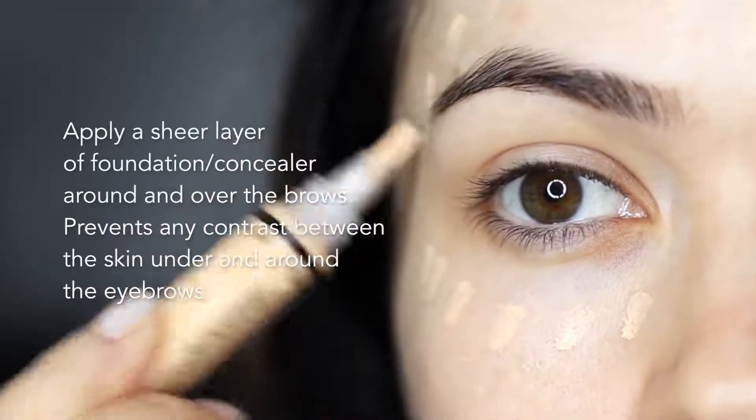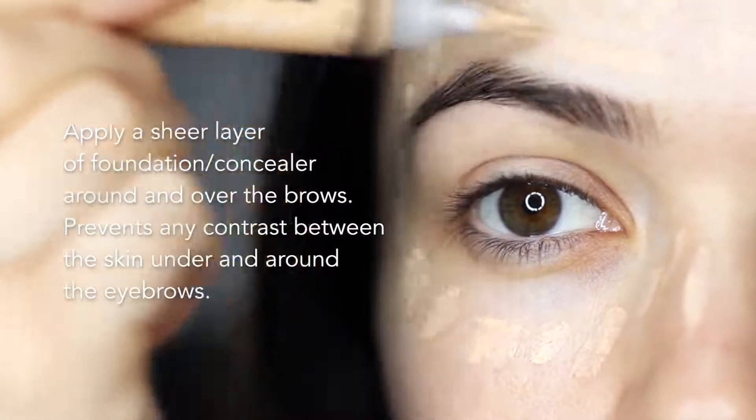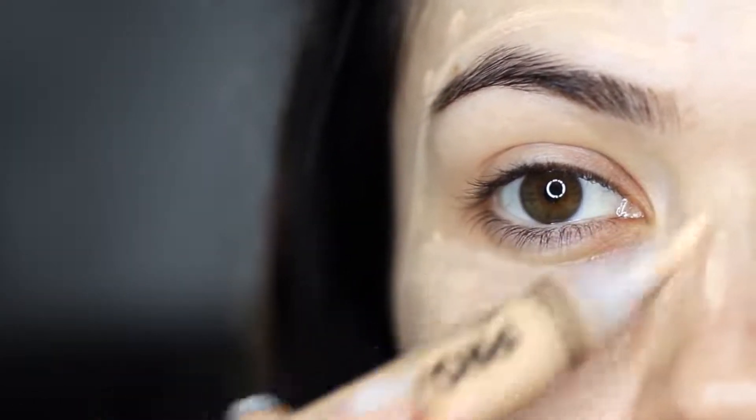I then apply a sheer layer of foundation or concealer and blend this over the brow area. This is to make sure that the area underneath the brows is the same color as my skin tone, particularly if my foundation is slightly darker. I like to start by just brushing foundation in this general area using a very small amount and buffing it in.